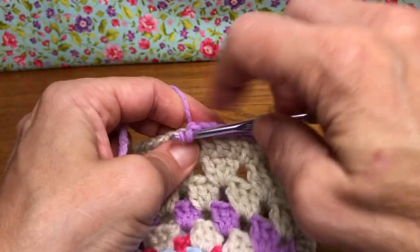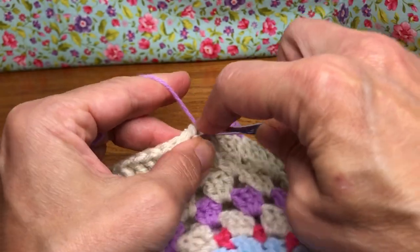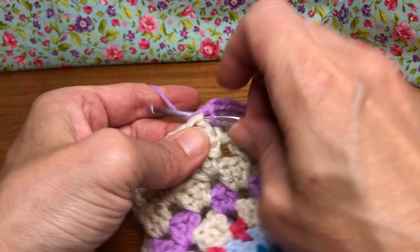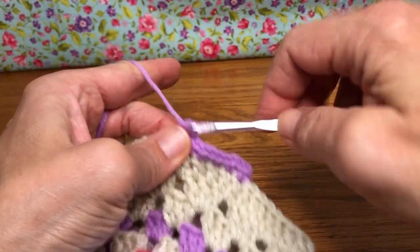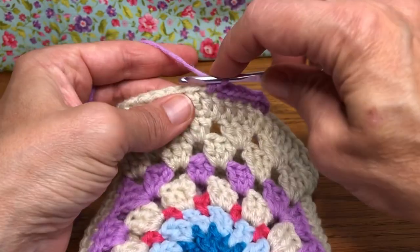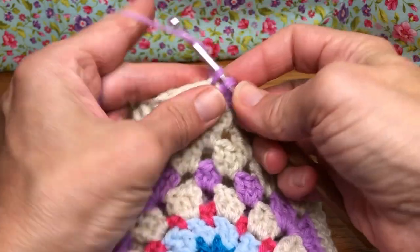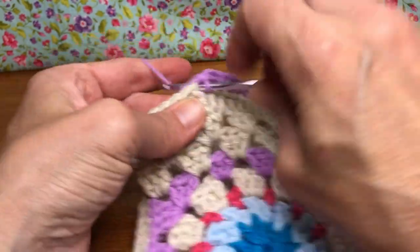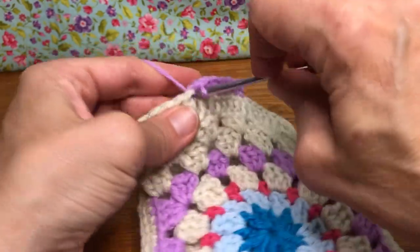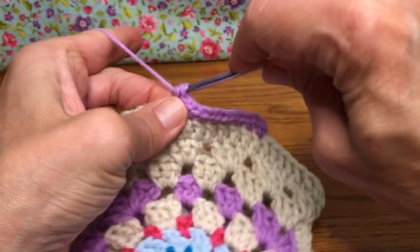Hopefully everyone's bag is turning out nicely. You could line these bags if you'd like with fabric. I'd probably only line up to the top of your granny square that you made at the very beginning, just for structure — because this top part you're going to be cinching, and if you had fabric in the way it might not work as well. But you're always welcome to give everything a try.